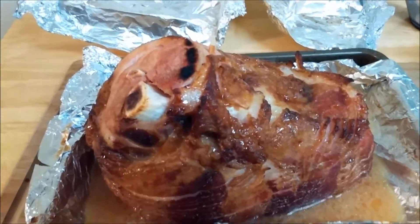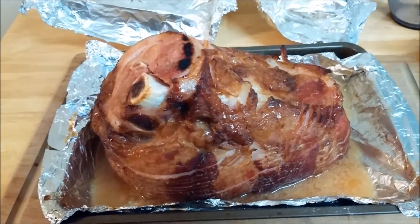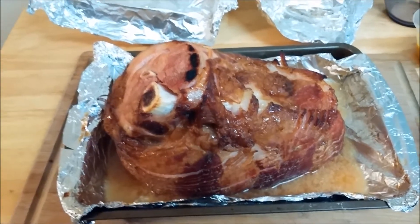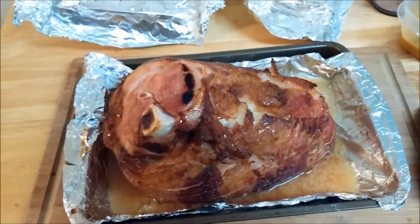This ham has been in the oven for about an hour and 20 minutes at about 300 degrees. I basted it with the glaze when I started the ham, then again at 30 minutes in, and now we're gonna throw some pineapple on this thing.